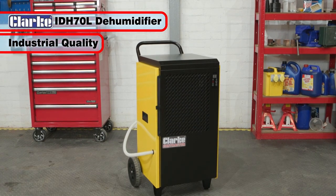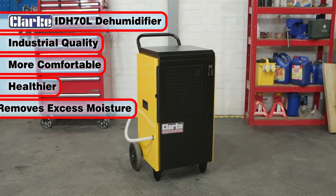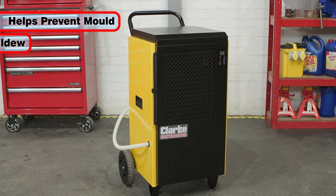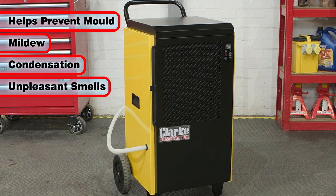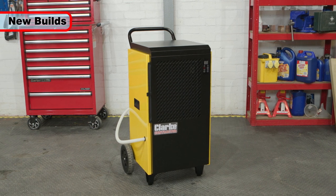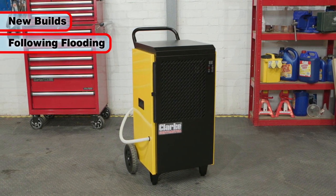The 70L industrial dehumidifier helps to create a comfortable and healthier environment by removing excess moisture in the air, helping to prevent mold, mildew, condensation and unpleasant smells. This can be especially helpful in new builds and if a building has recently had a leak or experienced flooding.